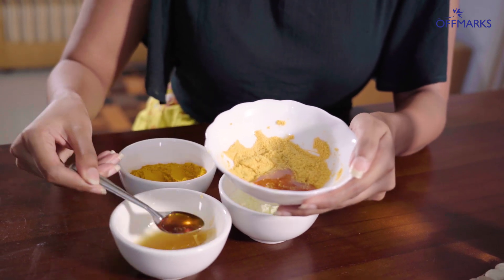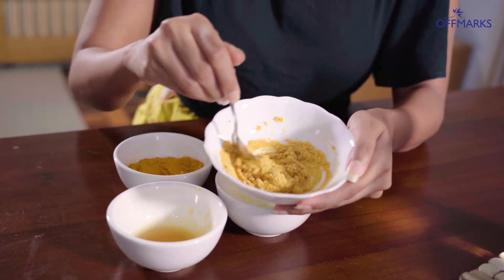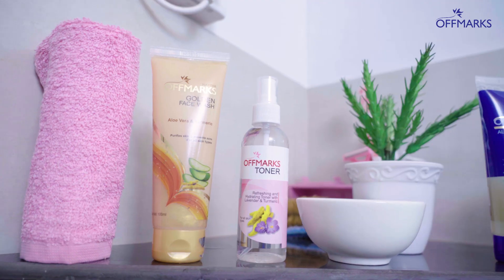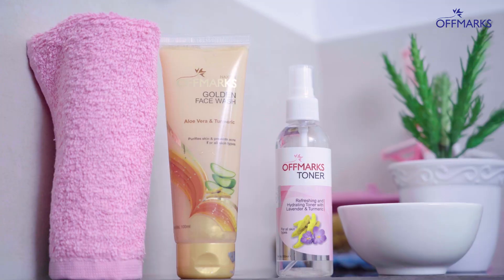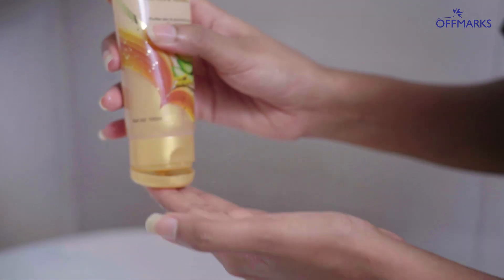Let's mix the paste in the pan a little bit. If you need to wash your face, you will be using your face wash. I will wash your face with a face wash.